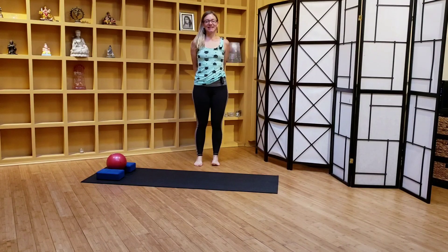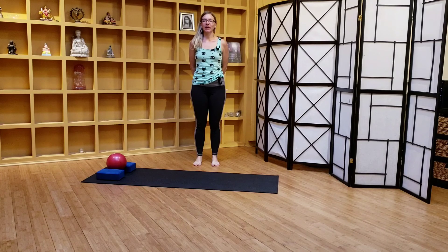Hi there yogis! I'm Allison Wesley and today we're going to work with variations of bridge pose, and primarily we'll focus on the action of the pelvis in bridge pose.